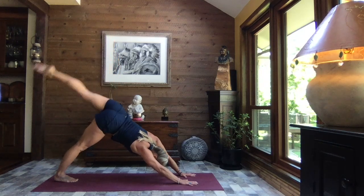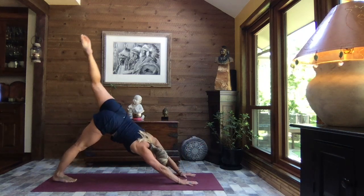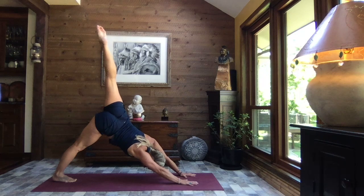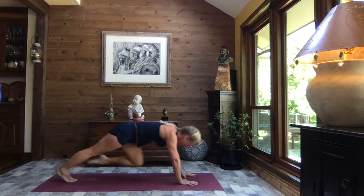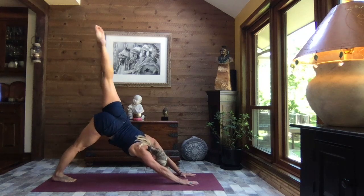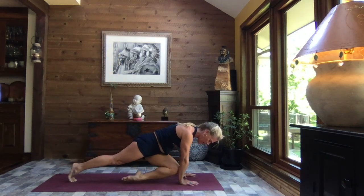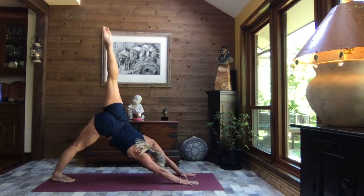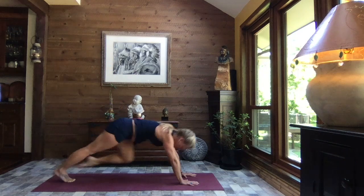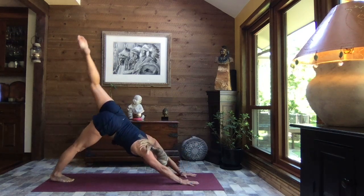On your next inhale, cross that left knee over to that right arm — anywhere between the wrist and the elbow — and extend it back. Inhale, pull it in, left arm, and exhale, press it back. Inhale, draw it in once again, right arm, and exhale, extend it back. One more time: inhale, left arm, and extend it back.